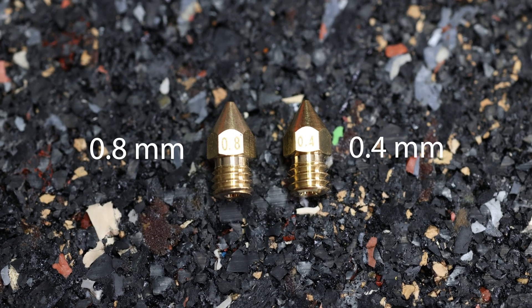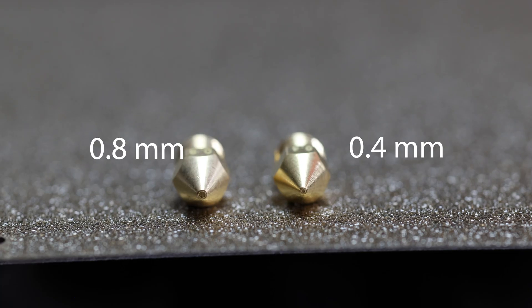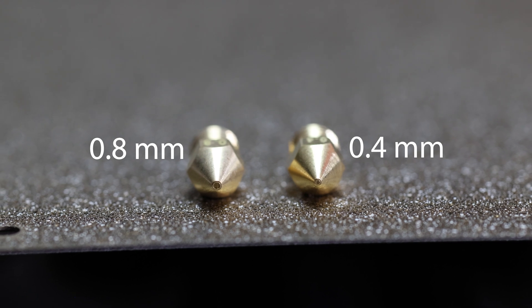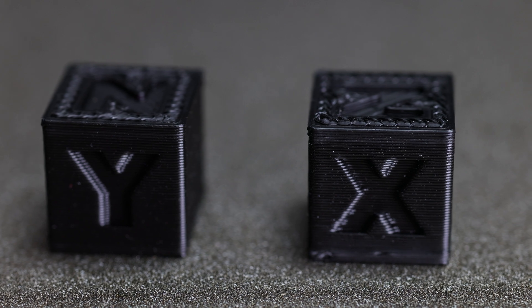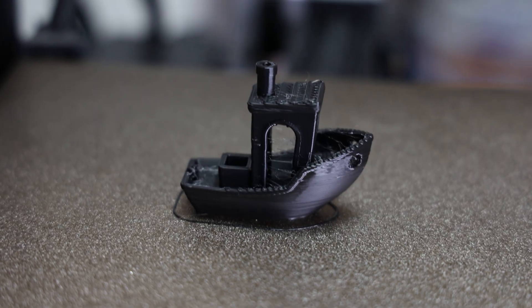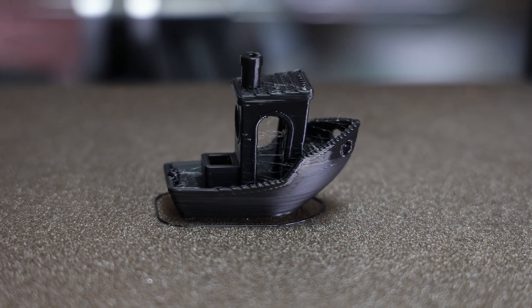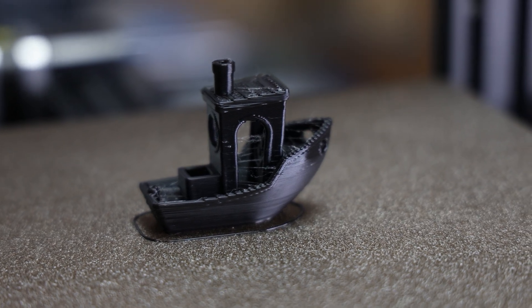All of the initial test prints were done with a 0.8mm nozzle to test maximum print speed and throughput of material using the new direct drive system. I started with a few calibration cubes to tune my E-steps first, then printed a Benchy with the bigger nozzle. This Benchy printed in about 44 minutes with quite conservative settings, and we could probably go quite a bit faster but with reduced quality.